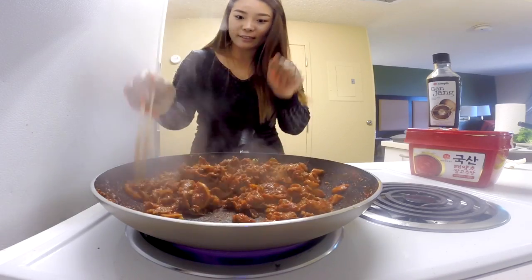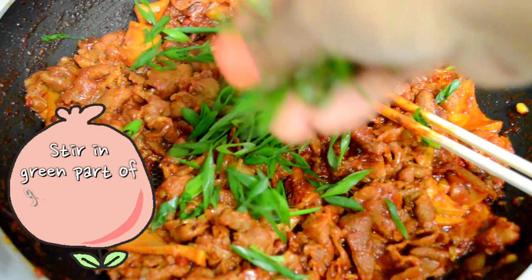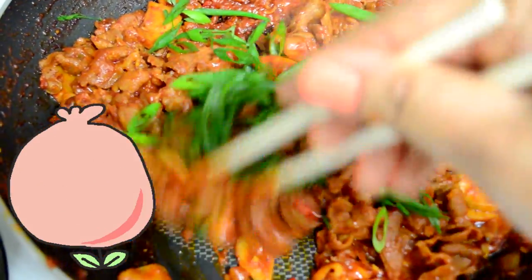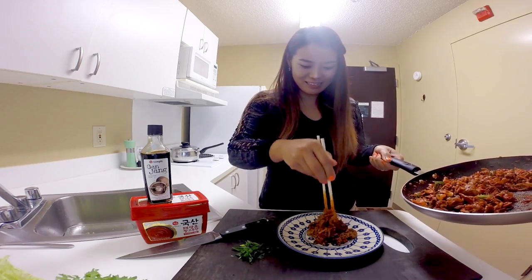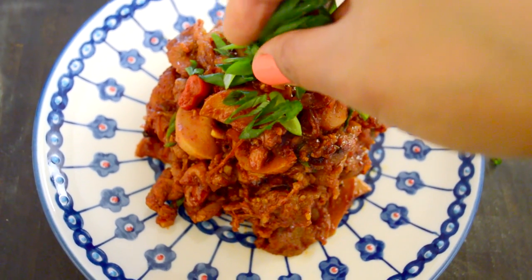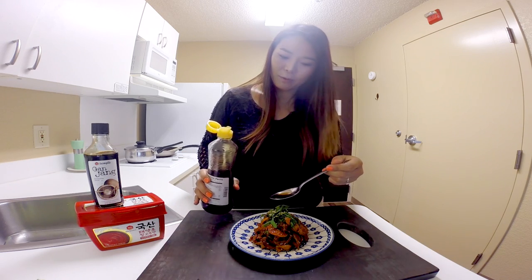Turn off the heat — the spicy pork is done. I'm going to cut some green onion at a diagonal angle. This looks amazing, oh my gosh. Top with some green onion, a little bit of sesame seeds, and a teaspoon of sesame oil on top.